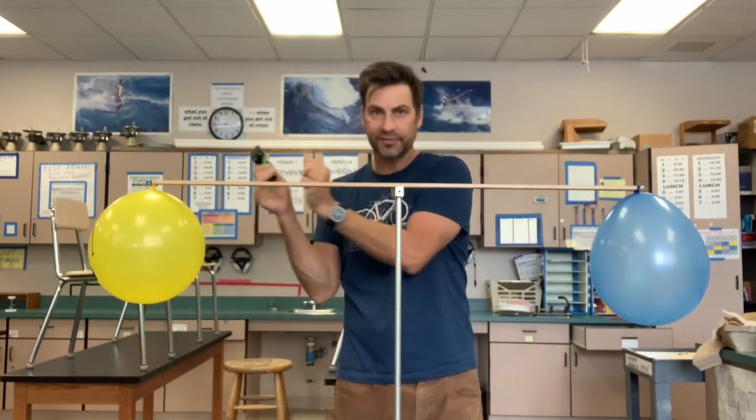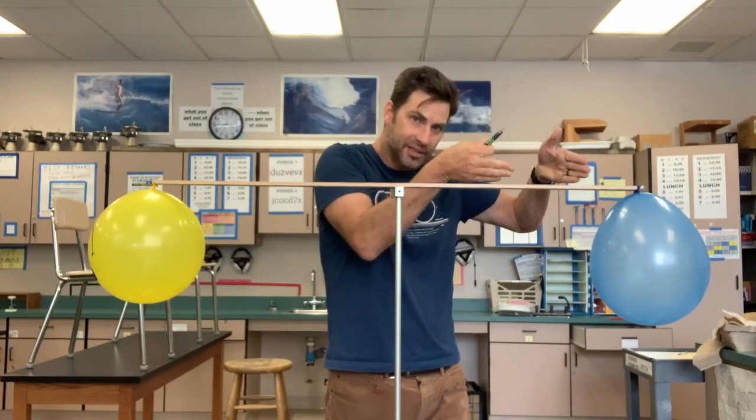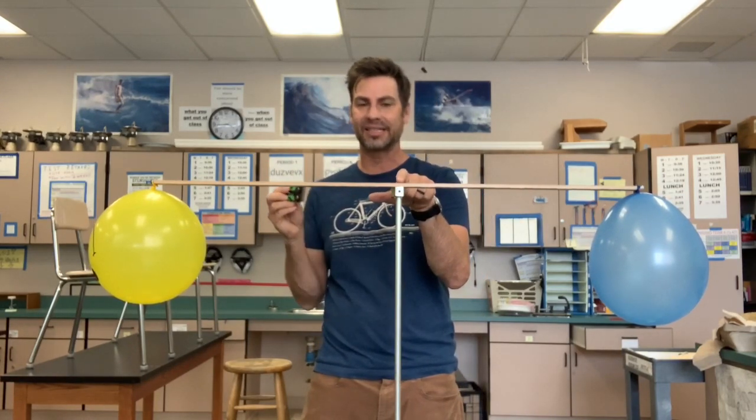A teeter-totter or a balance works: if you have equal mass on both sides at the same distance apart, it is balanced. Right now I have equal mass on your left — the yellow balloon — and equal mass on the right — the red-blue balloon. I'm going to temporarily hold my finger here so I don't accidentally cause anything to change.